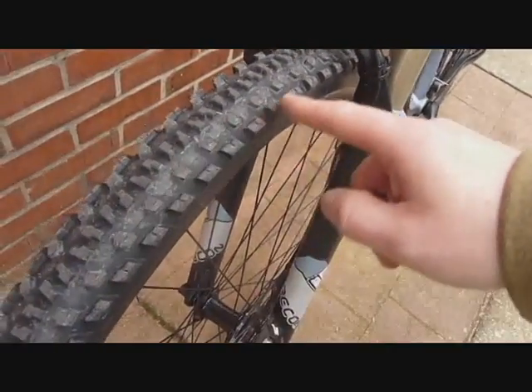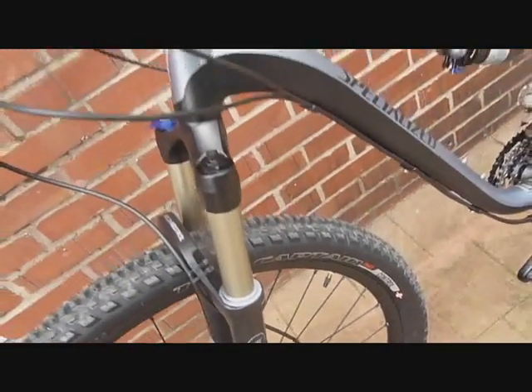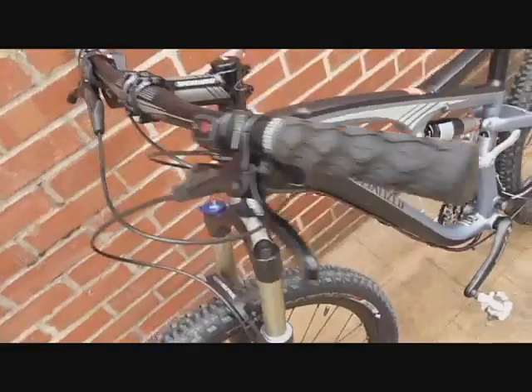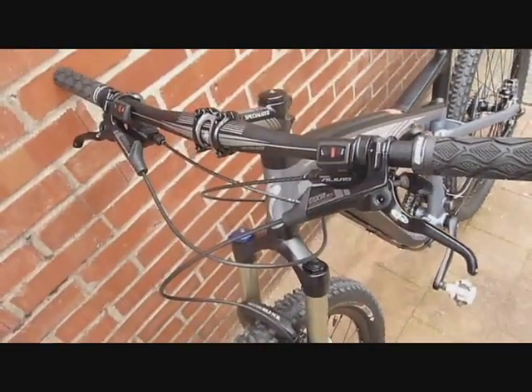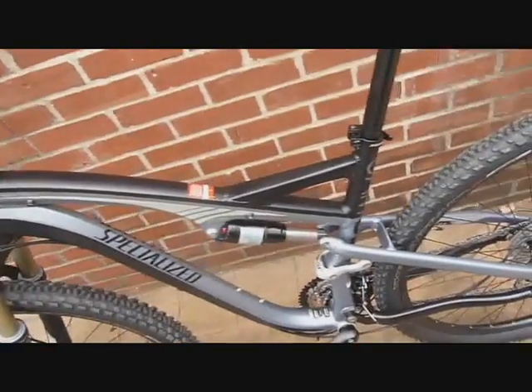This is the Specialized Captain Control 2.2 front tire — a nice wide tire for a little extra traction up front. Again, a nice view of those controls, the Specialized cockpit, and that really nice hydroformed frame.